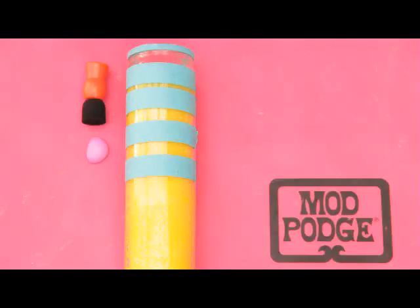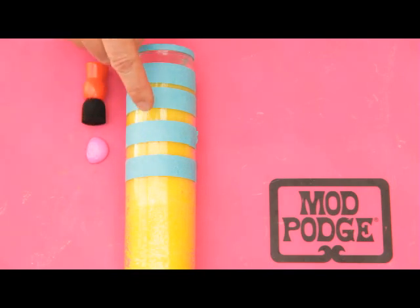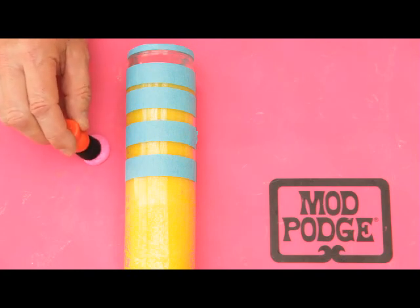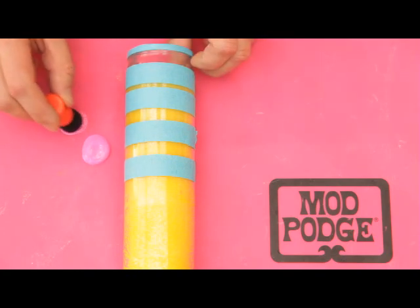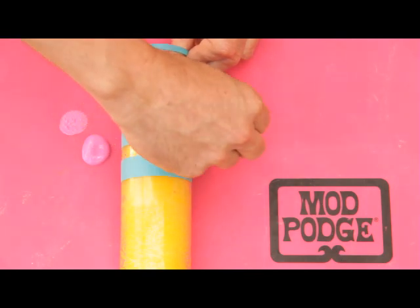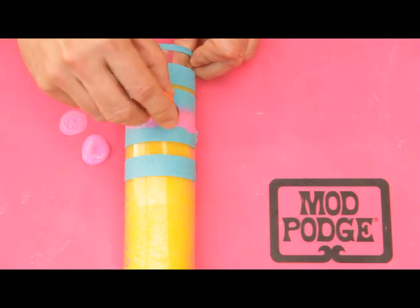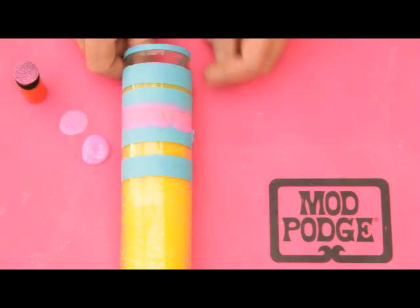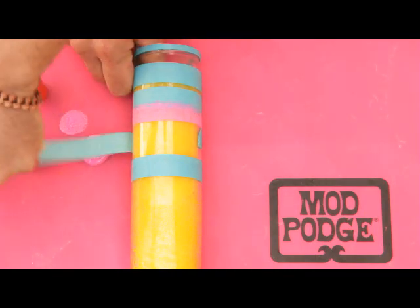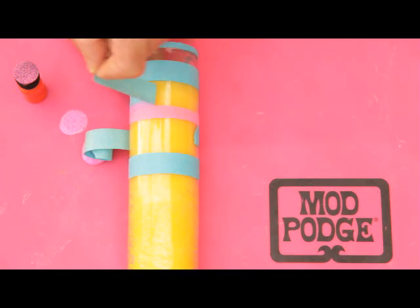Let me show you how it's done. The first thing you want to do is tape down around your candle, leaving these exposed stripes. Then with your spouncer and your enamel paint, dip in, tap off, and work around the exposed areas on your glass candle, just like so. A quick tip: make sure you peel off your tape while your paint is still wet. This will allow no peeling on the glass.